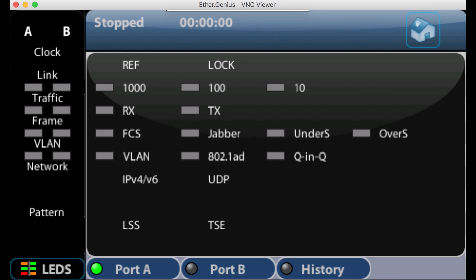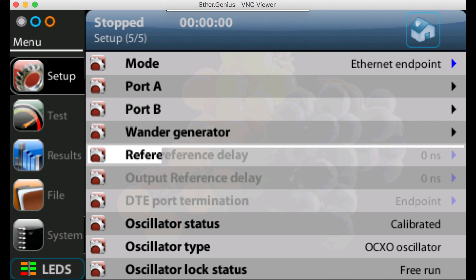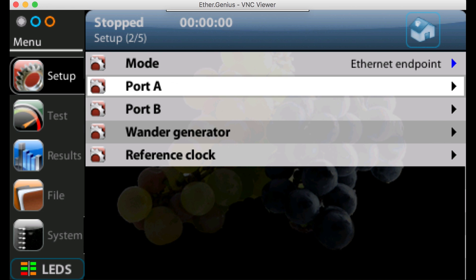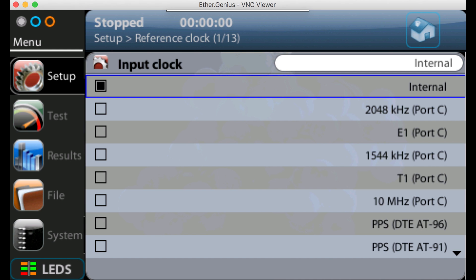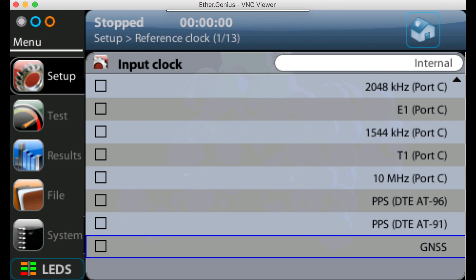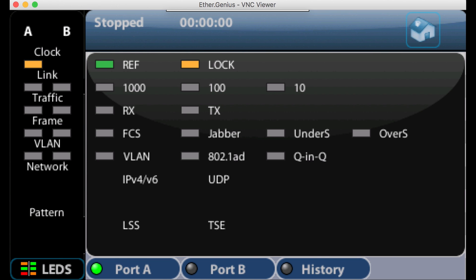Press the LEDs button again to dismiss that. We need to set up the unit to use the external GPS signal, so we go across to setup, press enter, scroll down to reference clock and to the input clock, scroll all the way down, and select GNSS. Once we do that, the unit will try to lock on to the external GPS signal. Pressing the LED button, we can see that the reference soft LED is green, meaning we've got an input signal.